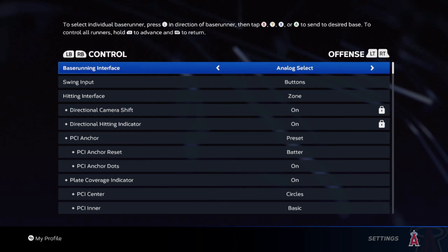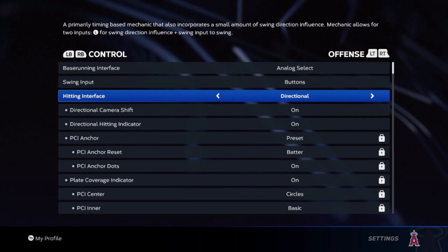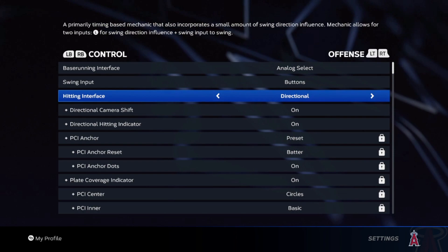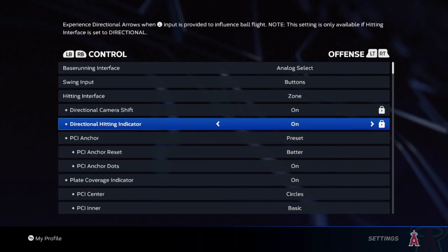This is one of the main things to helping you become a better hitter. First things first, you want to go to zone hitting interface. If you're new at the game — first year or maybe second year, not very good at the game in general — use directional. Directional is the easiest; all you have to do is press X or A, whatever console you're on. But if you're trying to be good, skilled, a top tier or just a competitive player in general, use zone.